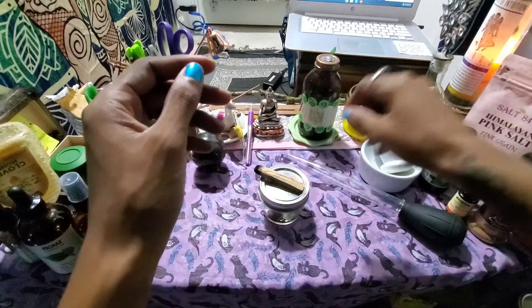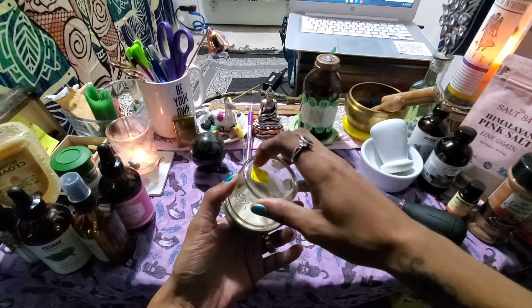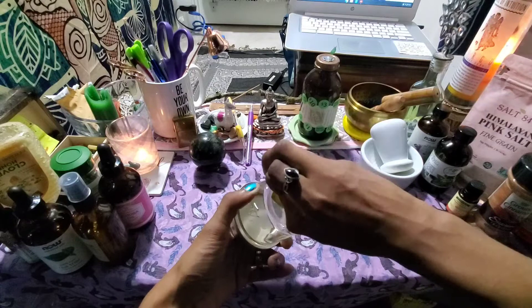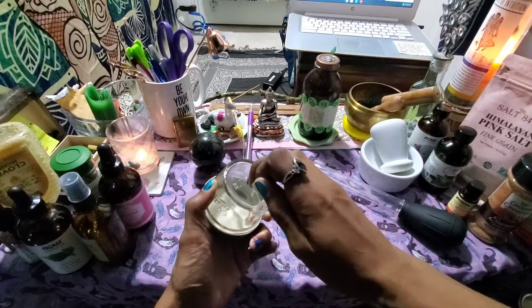I'm going to use the palo santo smoke to cleanse my tools. Palo santo is different from sage — it only gets rid of negative energy, whereas sage gets rid of all energies. I'm also going to remove this price tag, because you don't want it to act as a sigil and have you only get 49 cents out of the spell. So I'm taking it off so it doesn't affect my ritual.